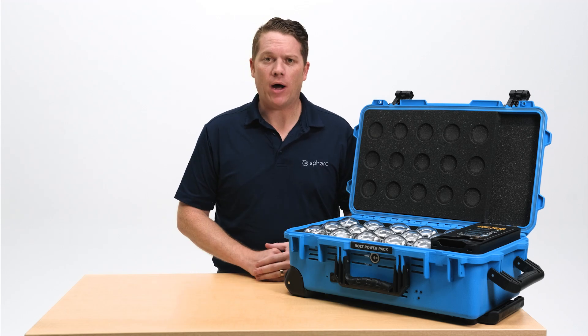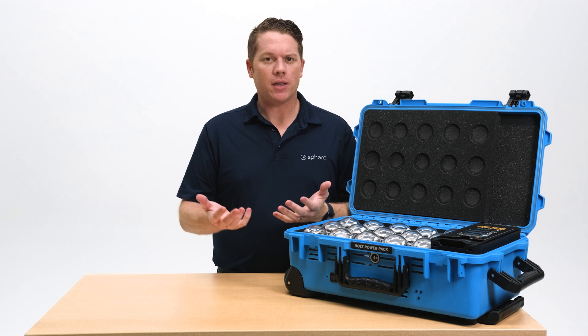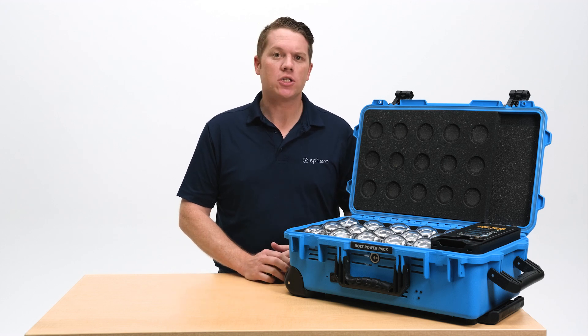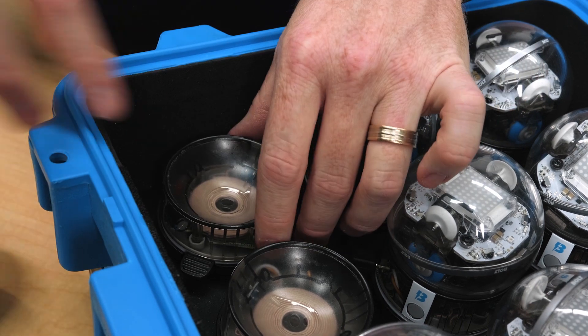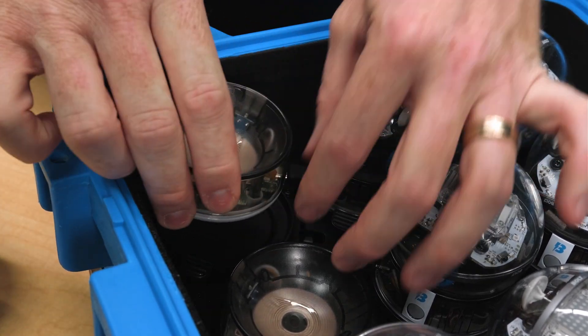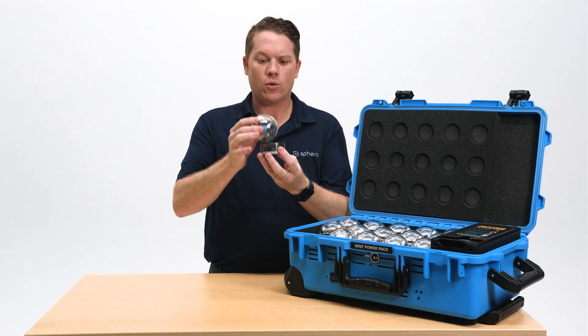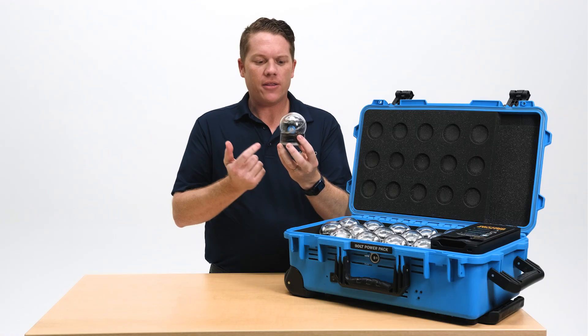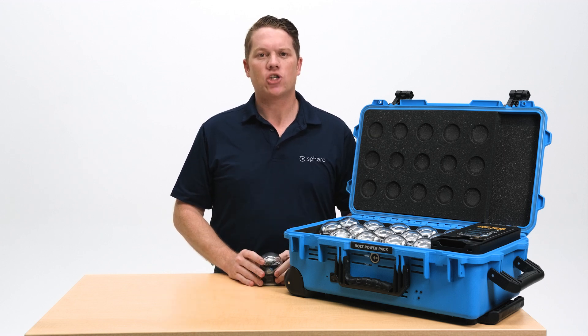One unique thing about your Bolt Power Pack is the ability to break it down into small components. If you want to set up a lending library or lend a bolt to a classroom across the hallway, you can remove a cradle from the power pack by pushing down the button and unplugging the USB cable. You can pass this cradle off with the robot to another class — all they need to do is plug it in with a regular micro USB cable to charge it up.